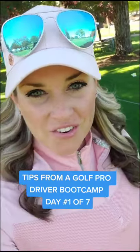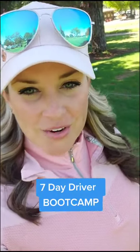Do you want better results with your driver? Join me for a seven-day driver boot camp where I give you a new tip each day.